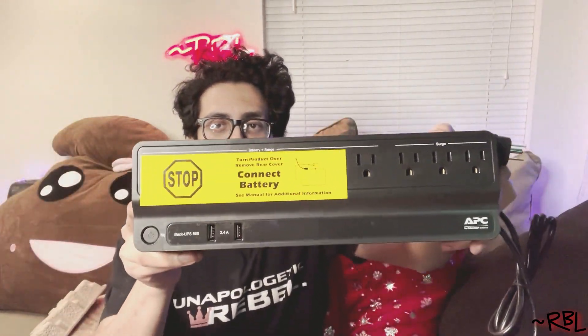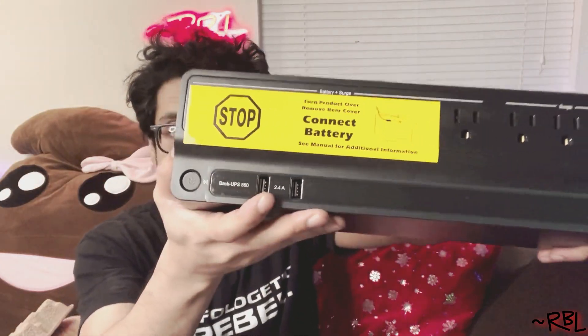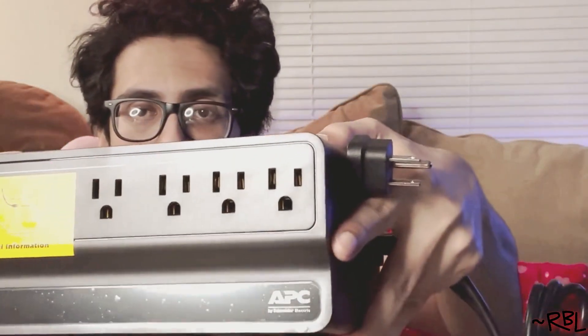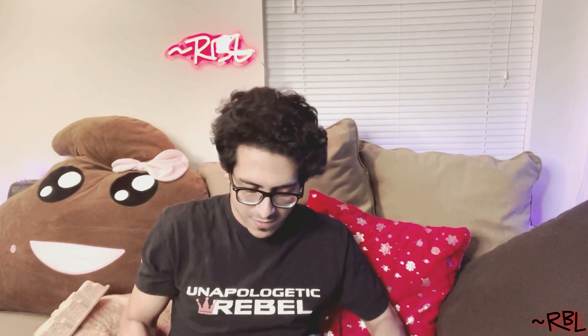It has a quick instruction label right there, and we have two USB ports here — which is interesting, I could actually connect an iPhone charger as well. Then of course you have the power button here. So we have the power button, two USB slots, and four surge-protected power outlets. The cord is flat — really interesting — a flat three-prong cable.